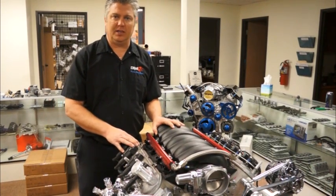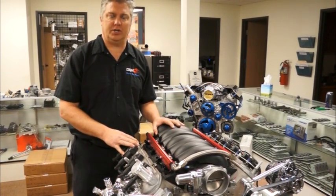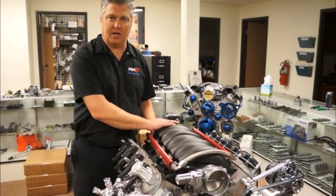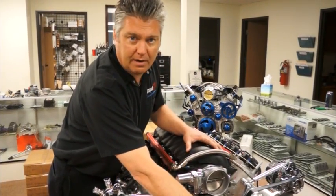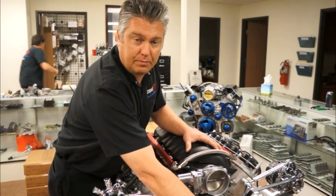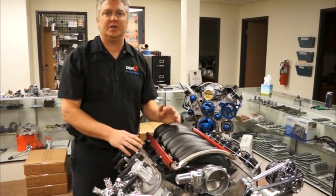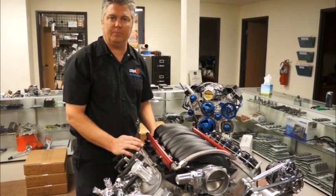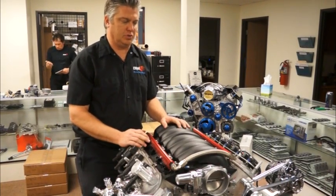Some LS engines — primarily the LS1s, some of the cast iron engines, and truck engines — are going to have the cam sensor located in the back behind the intake manifold. On an LS3, the cam sensor is located below the water pump on the timing cover, and this also applies to the LS2, LS3, 6.2, and so on. On an LS1, the cam sensor is going to be on the back side of the engine.